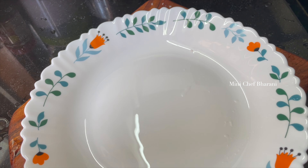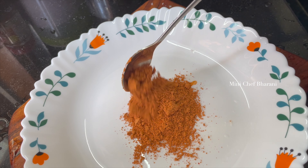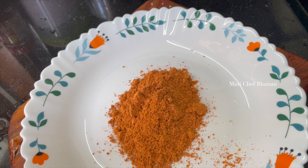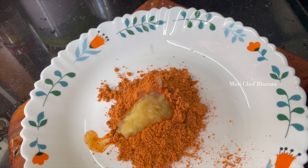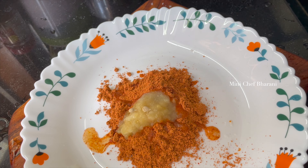Now we are ready to make the masalas. We are going to make a marinade mix. We add a little bit of spice and a small amount. Then we add half a lemon juice.